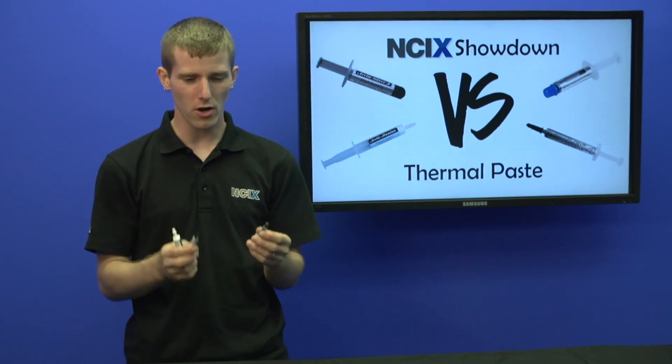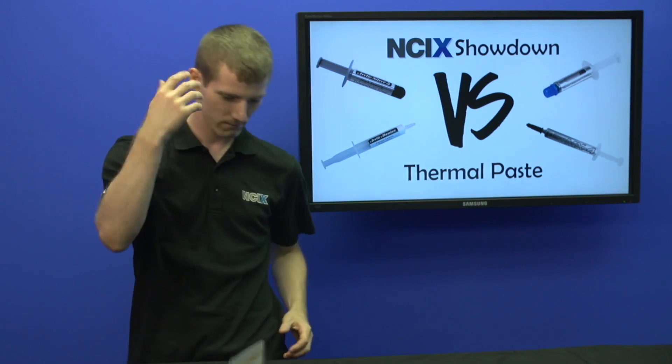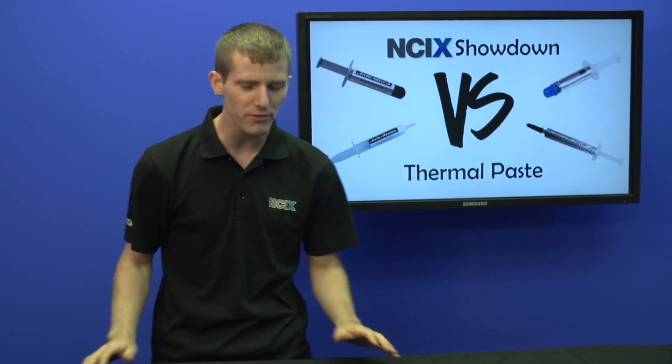So you might have heard of this thing called thermal paste, and let me tell you what it's for. Juggling. Actually, not what it's for at all.